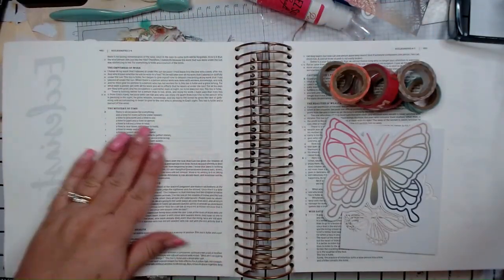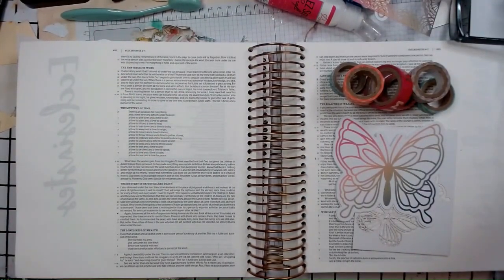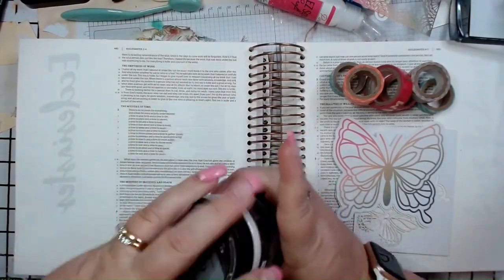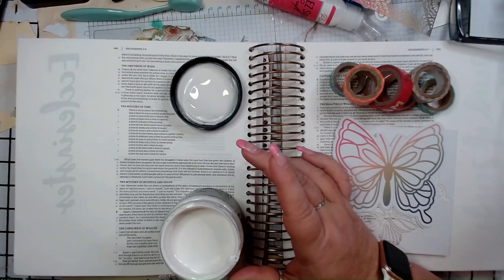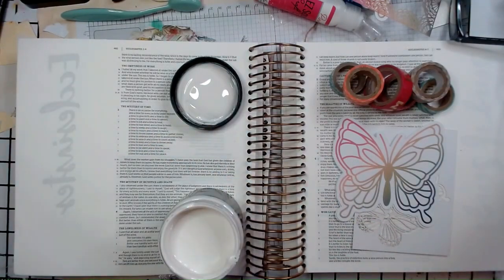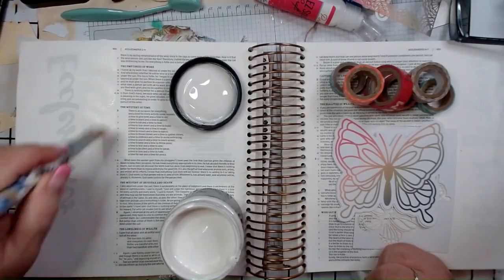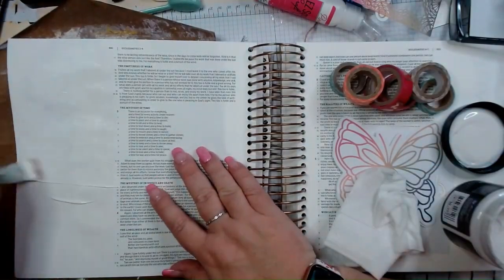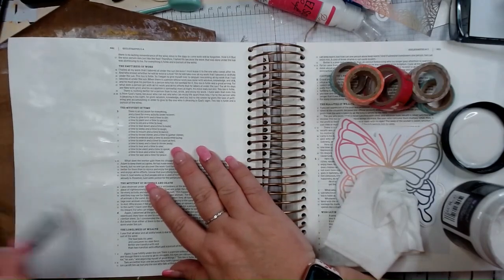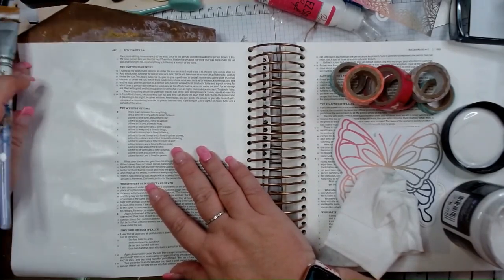Hello, Justine Dandrea here with Creative Faith Cafe, and I'm going to be doing some Bible journaling using some of the parts from the Notes of Cheer card kit. I'm going to start by putting some clear gesso on my page using a paintbrush and just brushing it on. One of the things I like to do is take a card kit and not only use it for card making, but use some of the supplies to do some Bible journaling.